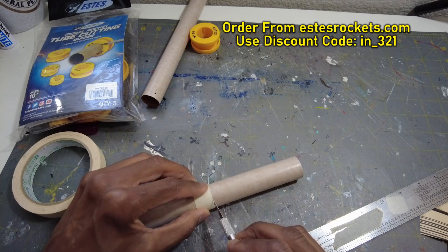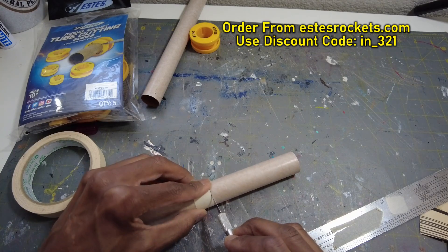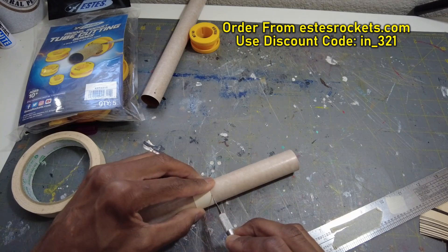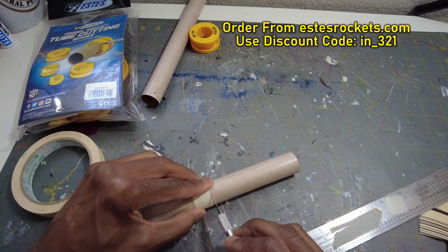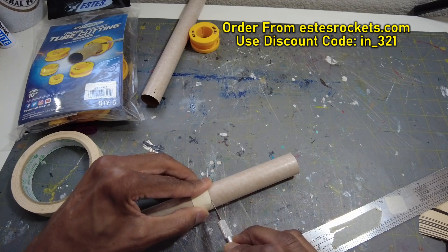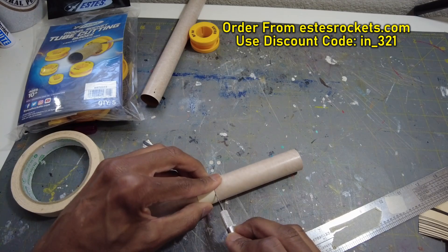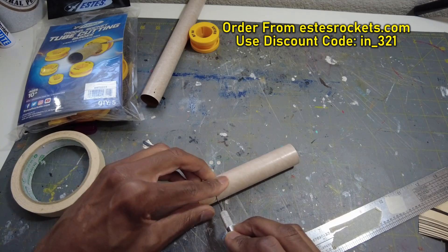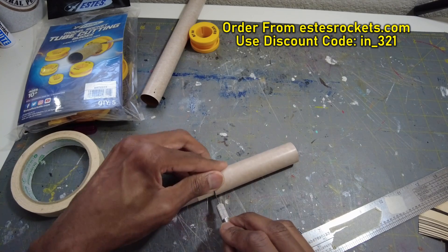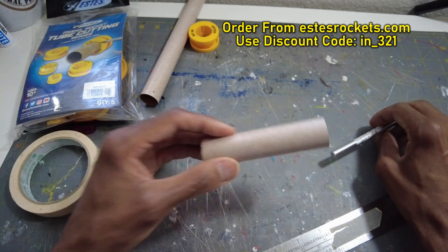Then on the next pass it should pop through — yeah, starting to go through now. This blade may have been used for something, but if you get sharp exacto number 11 blades that's what this is — you'll be good. See, this is popping right through, cutting through, and we're done. So there we go — I have my tube cut, this is the section I wanted.